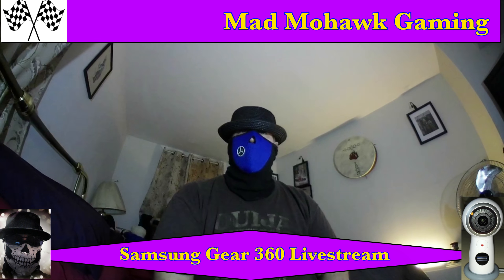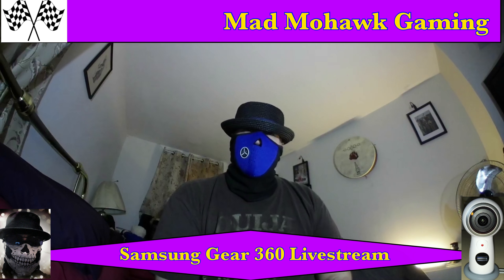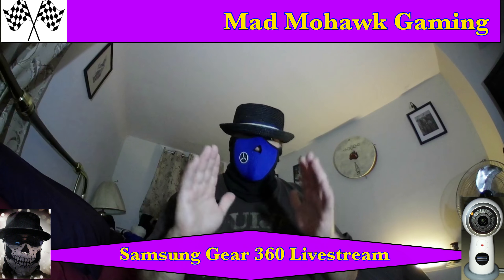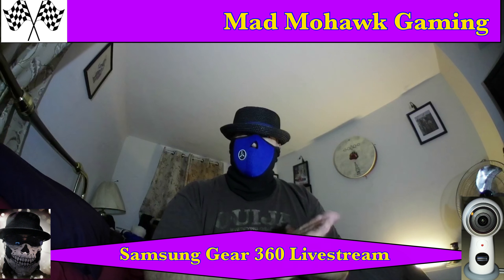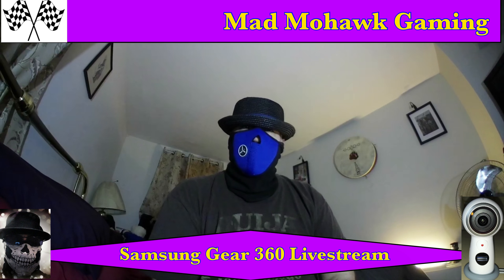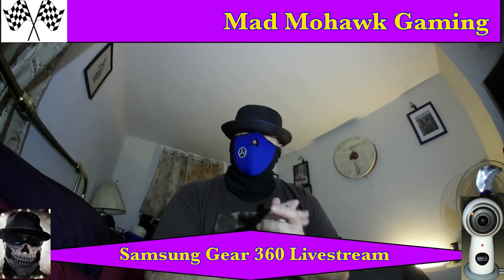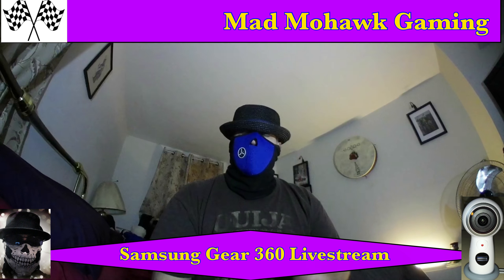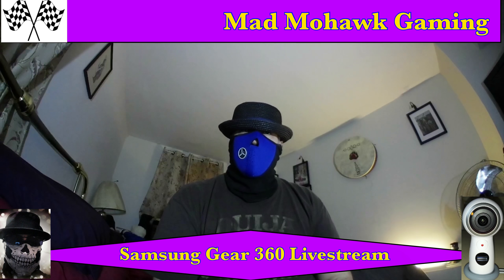I was even thinking of using a pistol case as a possibility, because some pistol cases — like for a Walther PPK — are fairly small, zip up nicely, and have a cushioned velour interior. That would probably work as well, although I don't think it would be crush-proof, so you'd have to be careful about crushing the lens.